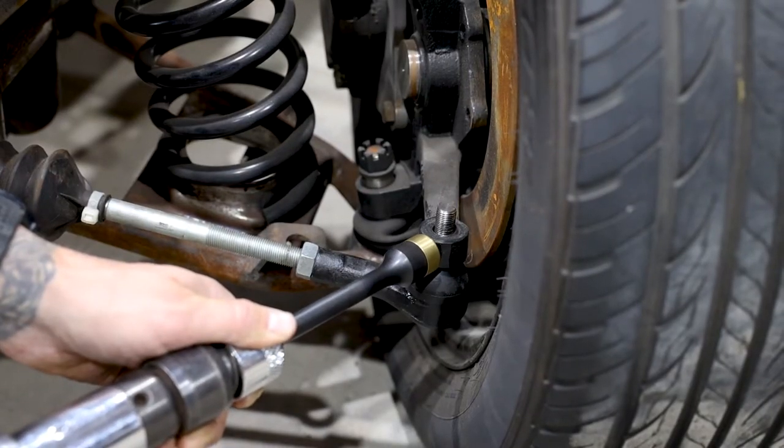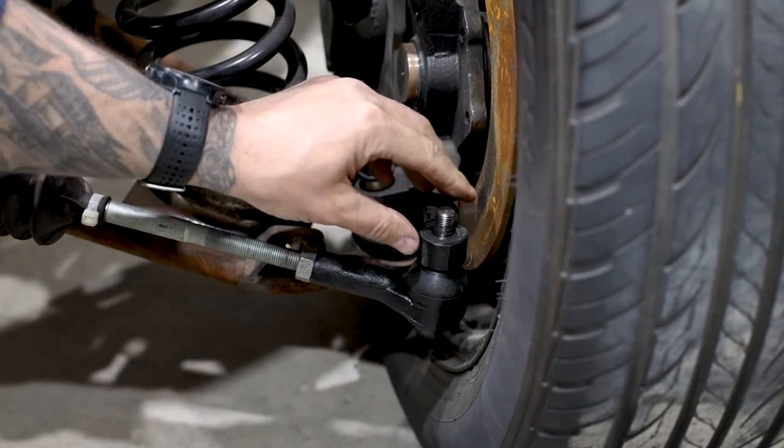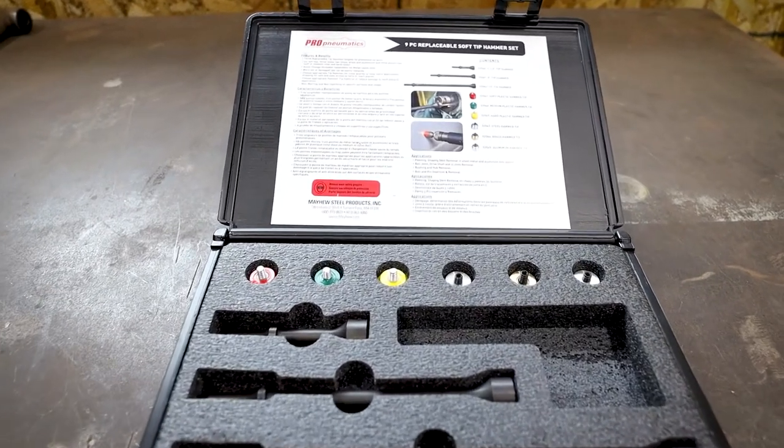Great for a variety of applications including ball joint and tie rod removal. Because of the soft tips, you won't have to worry about damaging your parts. Ideal for jobs where safety and product integrity is key.